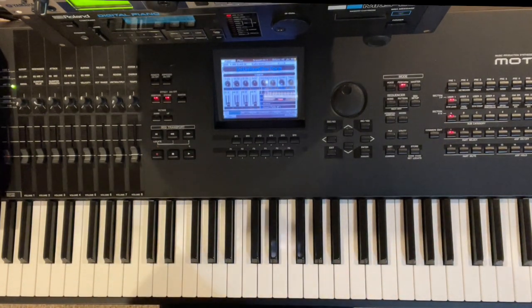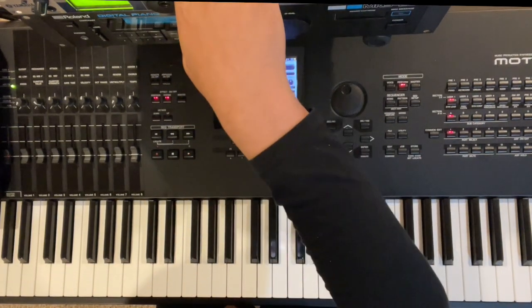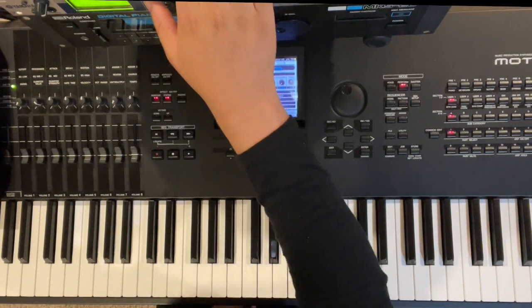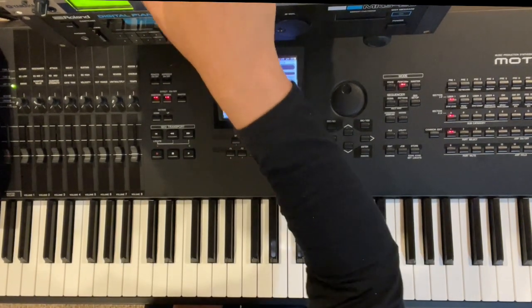I'm going to play it first — I just got my loop here. I'm going to play the loop, and then we'll keep it real simple and break it down. Here we go.